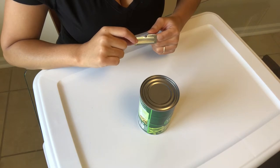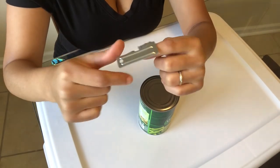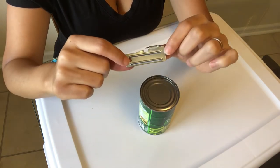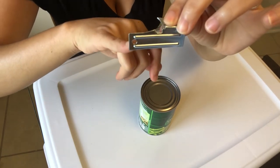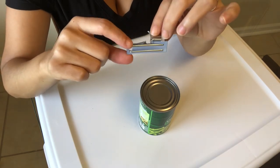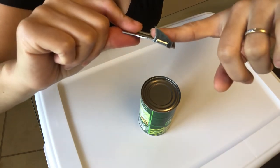Let's get started. I have the P51 can opener. It requires no electricity, it is lightweight, and it can easily become part of your bug out bag. Each can opener has a hole where you can place a lanyard or a string and wear it around your neck. It also has a cutting point that will be used.